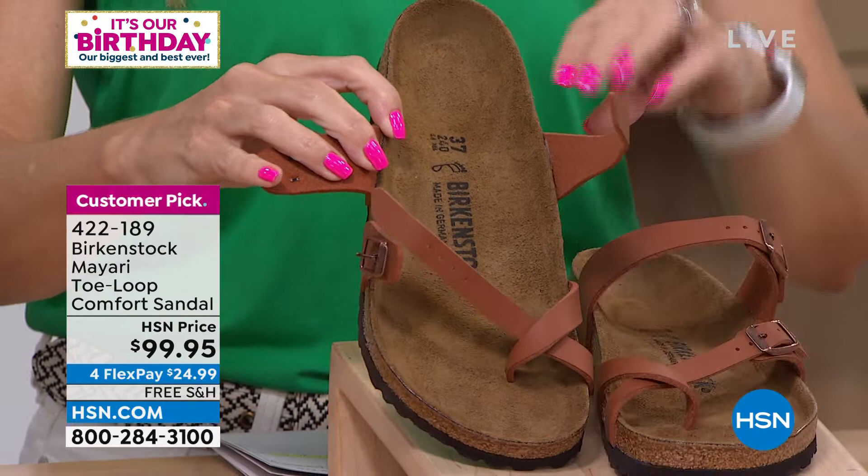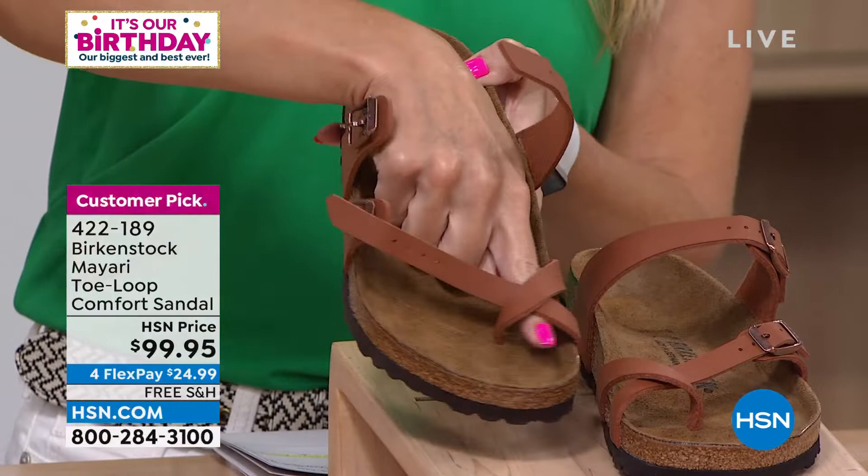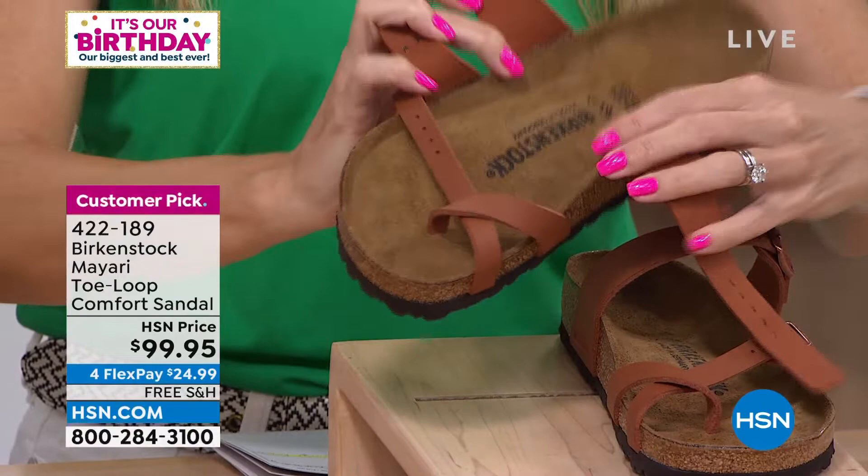I wanted to open this up for you so you could really see. You see how it's thinner straps and those are all adjustable. The top strap is adjustable and then that angular strap is also adjustable. I love the toe loop because it really secures you in there.